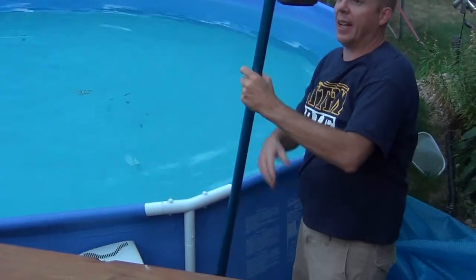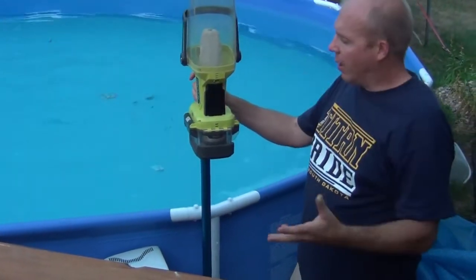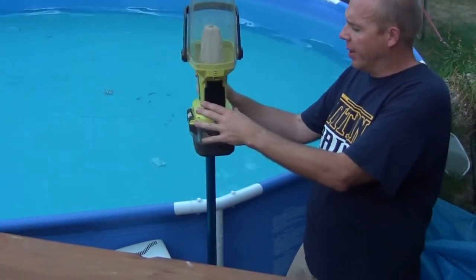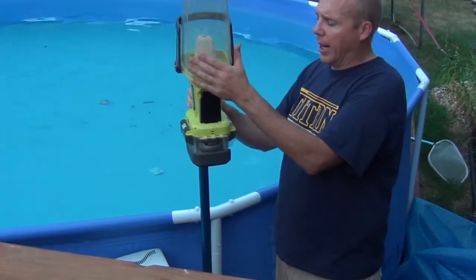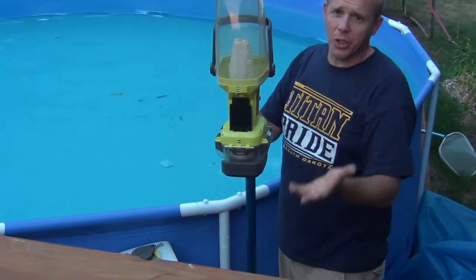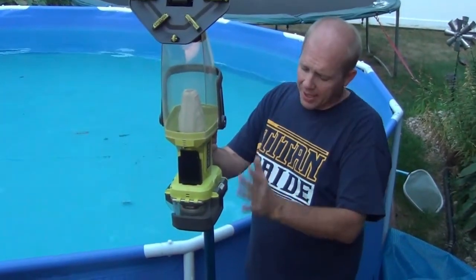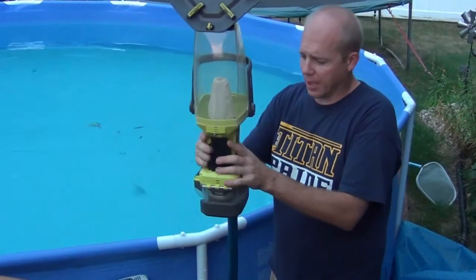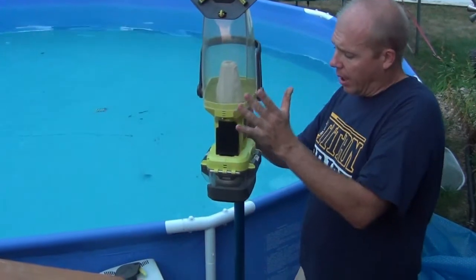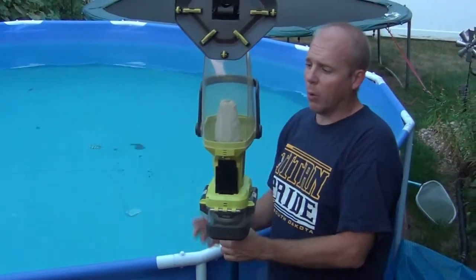The nice thing I didn't show you is — I don't use it because I have so many Ryobi tools and carry two or three chargers in my garage — but it does come with something you can hang on the wall to charge it up, which is super convenient if you don't have the entire Ryobi line. If you just buy this pool cleaner and no other Ryobi tools, just buy one battery and put it on the wall charger.